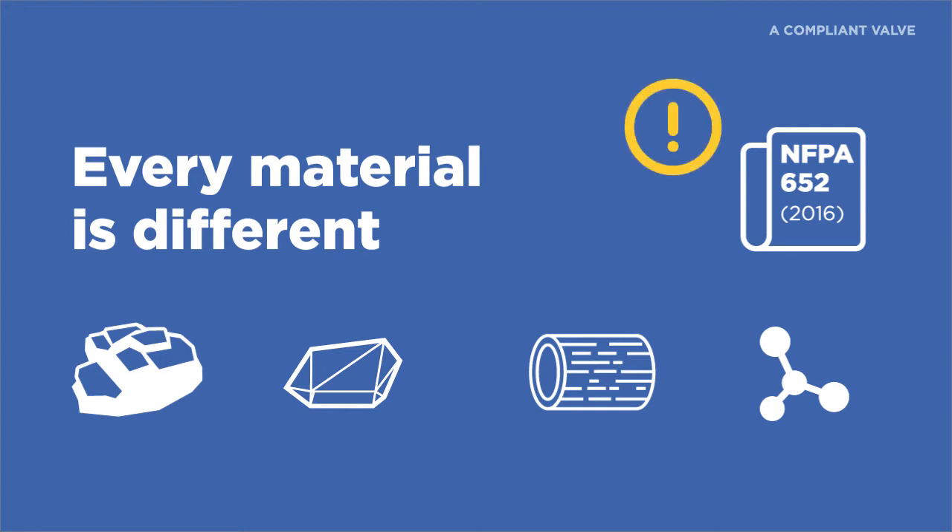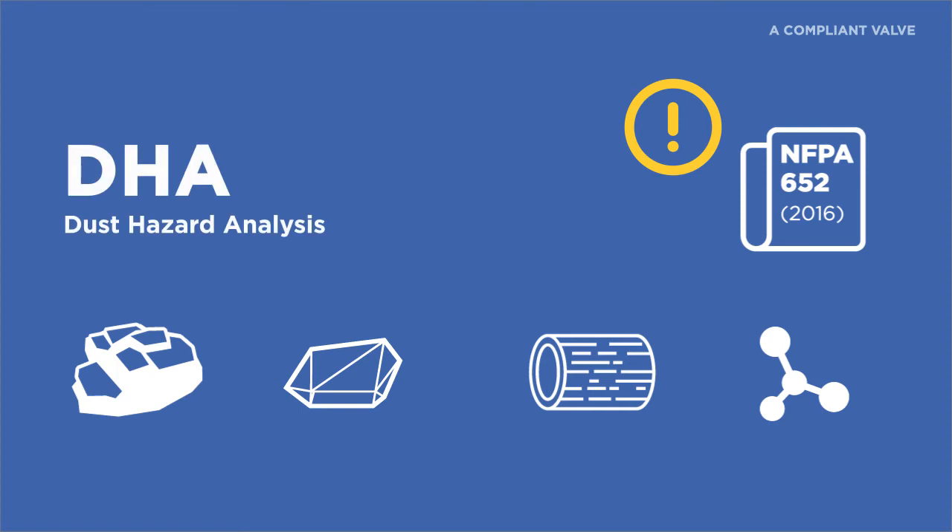This is super important, because it is your starting point to evaluate your particulate being handled and the safety in your whole system and facility. NFPA 652 outlines the mandatory requirement for owners and operators to have a DHA — Dust Hazard Analysis — completed on each different dust their facility handles.